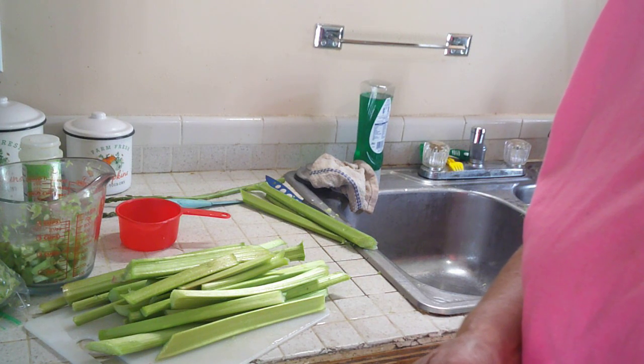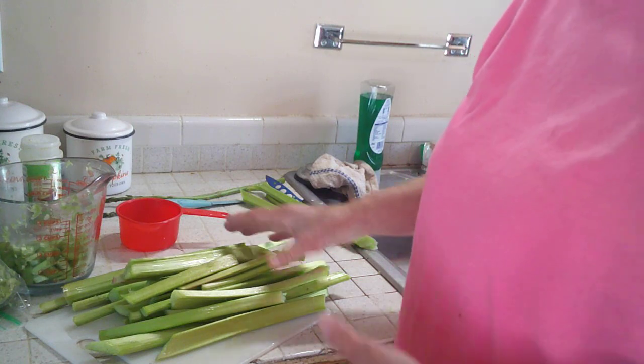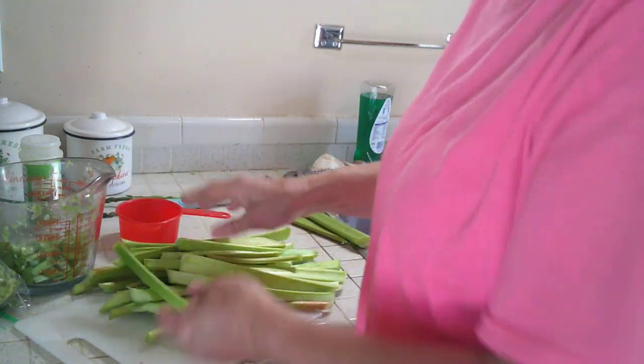Hi everybody and welcome. I want to show you how I do my rhubarb — I cut it all today because it was getting so big. I have a ton of it and I want to show you I have a recipe for a strawberry rhubarb pie, a recipe for rhubarb bread that I'm going to try this year at my produce stand, and rhubarb cookies.